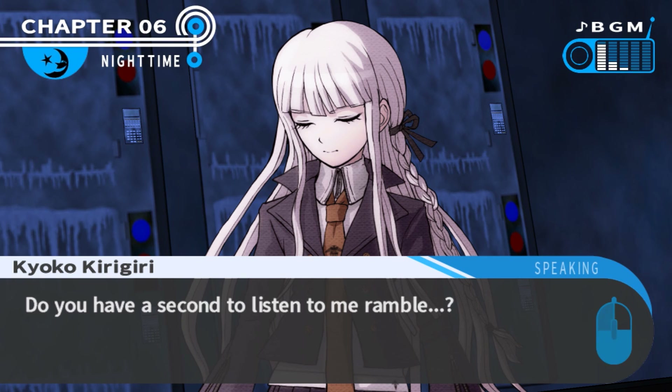Do you have a second to listen to me ramble? We do, Kirigiri - but not in today's episode. You'll have to wait till next time. Thanks for watching, guys. I hope you enjoyed it. Remember to like, comment, subscribe, and I'll see you all in my next video.